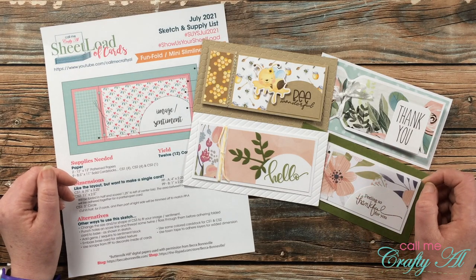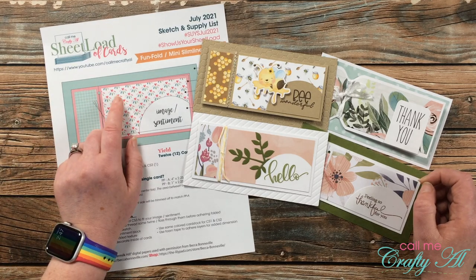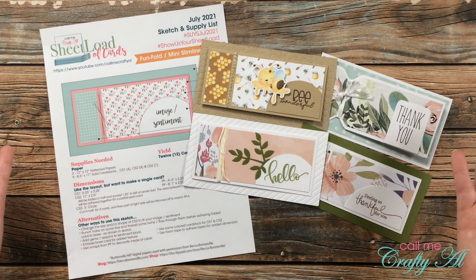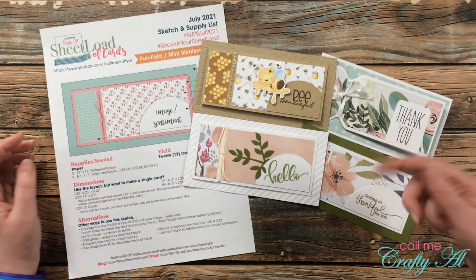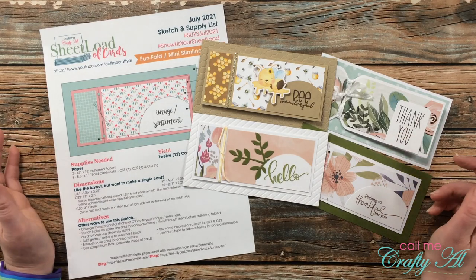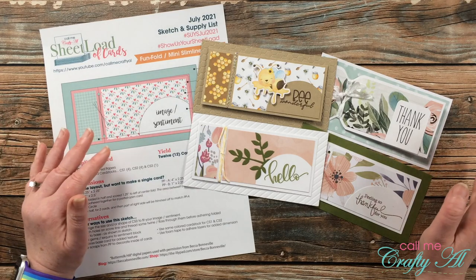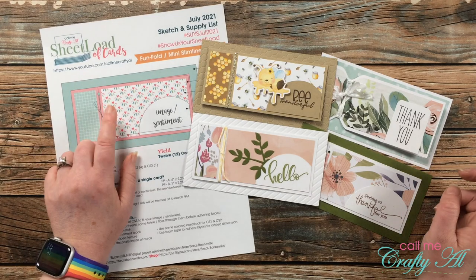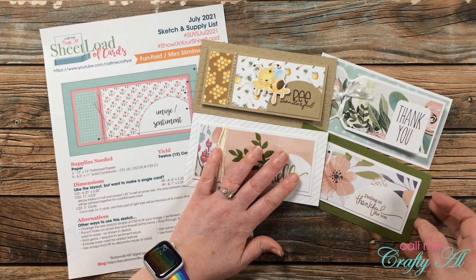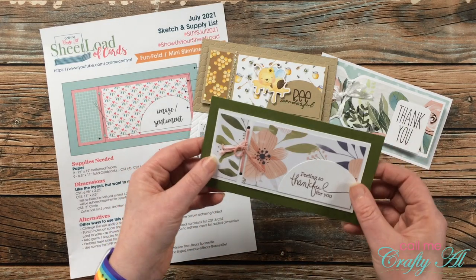If you send in a card you might just see yours in that end-of-the-month video. If you haven't already downloaded the July 2021 Sheet Load of cards, I do have the debut video — again, linked in the description box. I also have the process video where I made the first set, and this month I made a few other sets. Some of them are alternatives and some follow the original. This is the one I made for the process for the original one.